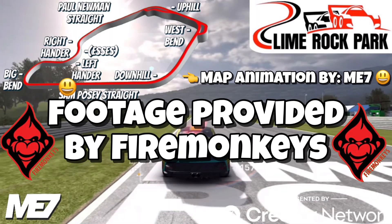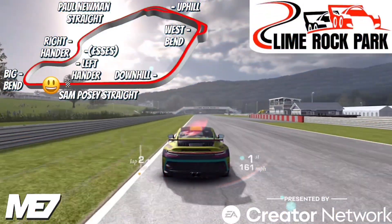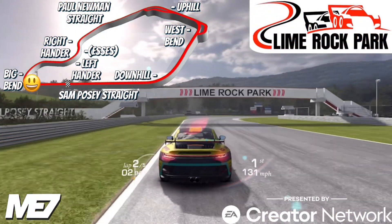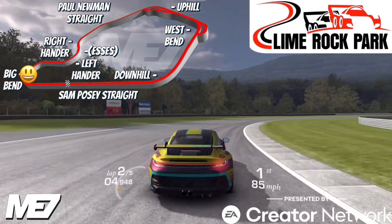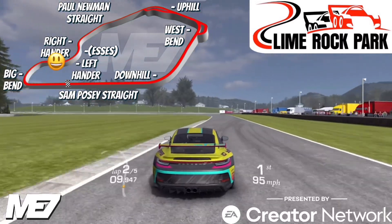Hello and welcome to a Lime Rock Park drive-thru. Let's get rolling. We are headed into corner one which is called Big Bend. Big Bend is basically two right-hand corners, but as you can see there's quite an arc to it, so it's more like one big right-hand corner.